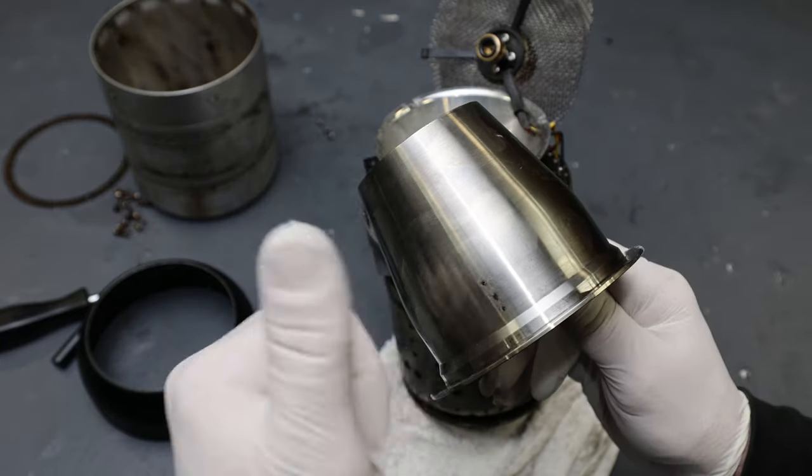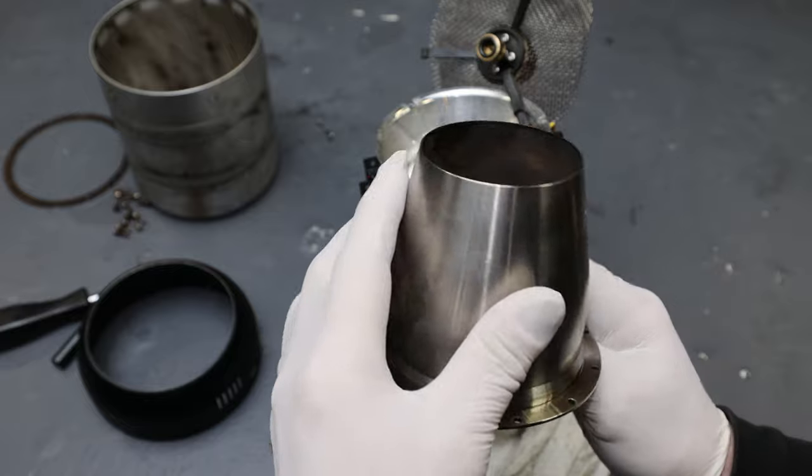There it is right there. I had to switch to a 4K production camera — I couldn't do the GoPro head cam anymore.